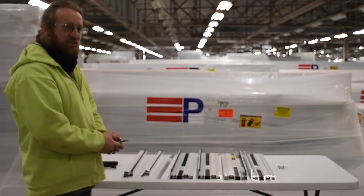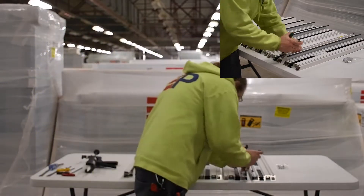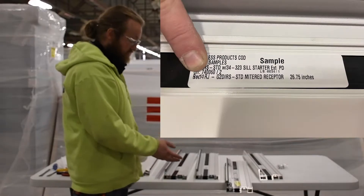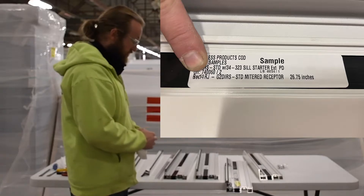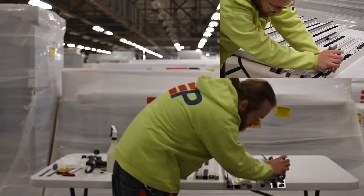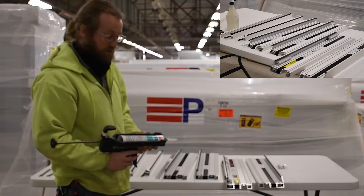We'll begin assembling our dry install receptor system. To do this, we're going to cut the gaskets to length and then begin to apply some silicone. The individual pieces within the receptor will be labeled heads, sills, and jams accordingly on the labeling within the package. We use a small joint silicone 1199 to apply the profile seals to the assembly.